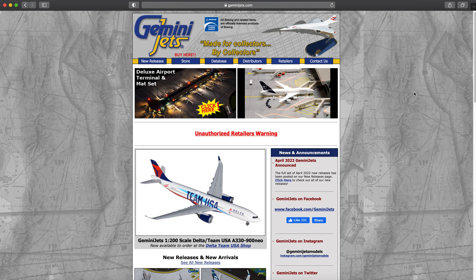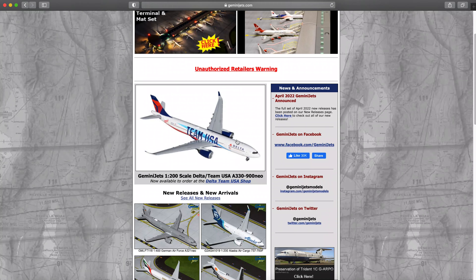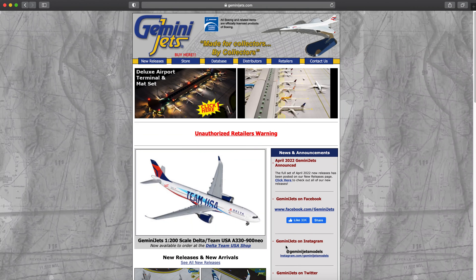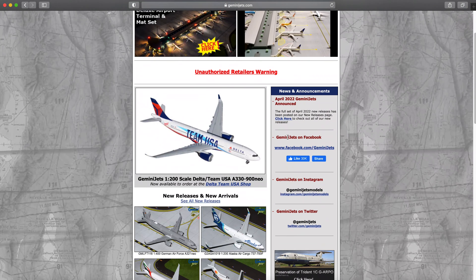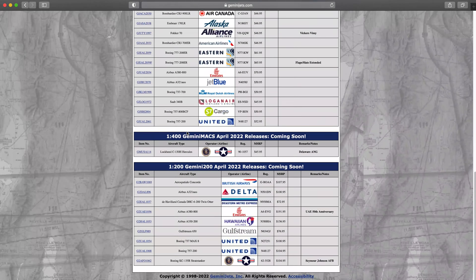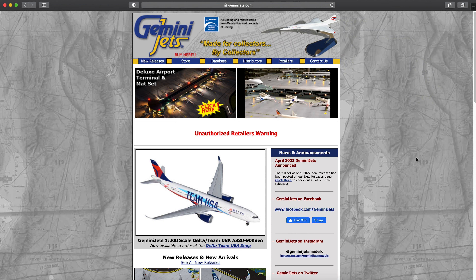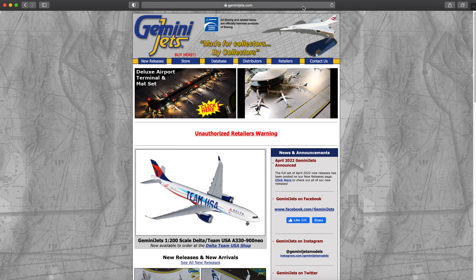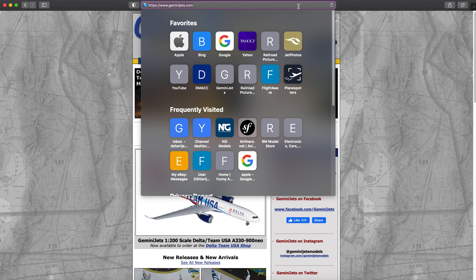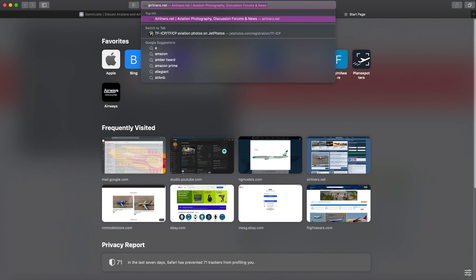So here I'm on the German Jets website — you can see what it looks like today with future releases, pictures, an unauthorized retailer notice, and links for new releases. But what if you wanted to go back in time and look at the old German Jets website? You can do that. Copy the URL from the German Jets website, open a new tab, and go to archives.org.